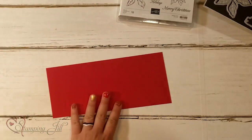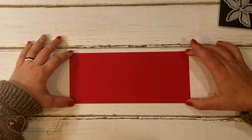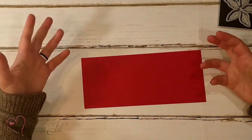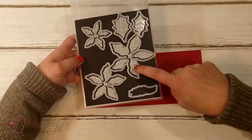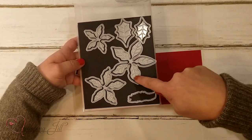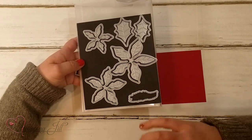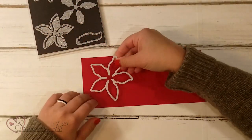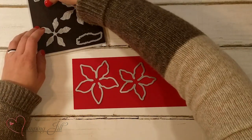Let me grab a piece of paper here. I have this real red piece of paper that is going to be big enough for my dies to run through. We're going to take these dies — the big one, medium, and small one, and then this little piece that goes inside as well that embosses the little detail on those petals. I'm going to lay them on my red piece just like that.